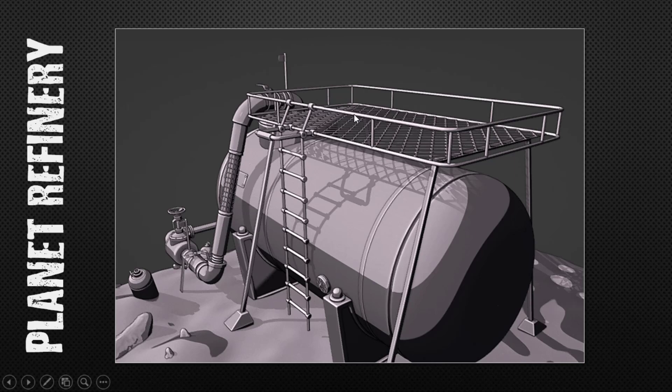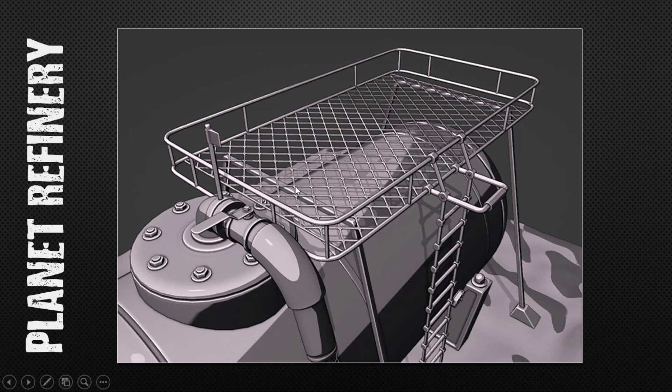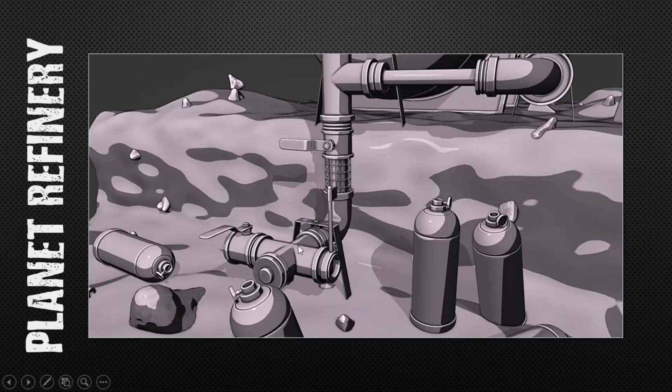I just wanted to show the platform up here and the ladder, how you'd come through, and just the overall scene from another perspective. I didn't do a lot of work on some of this — it's just a few hours of work. You can see another valve or lever up there and the clamp there. There's the lever.